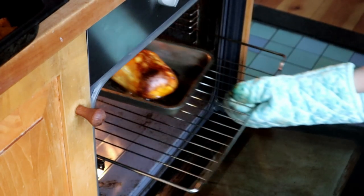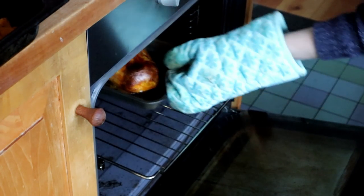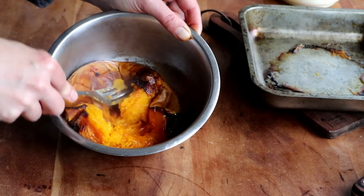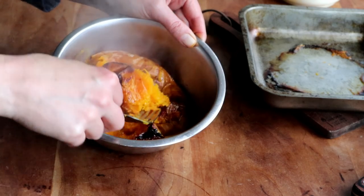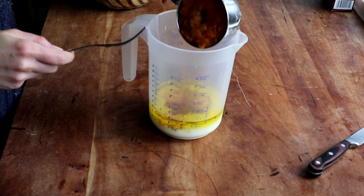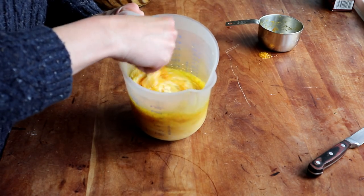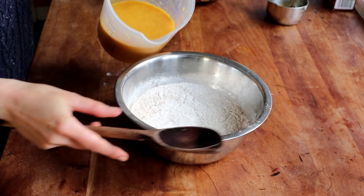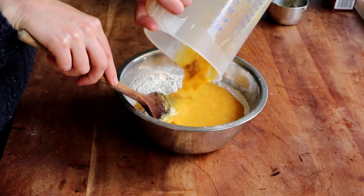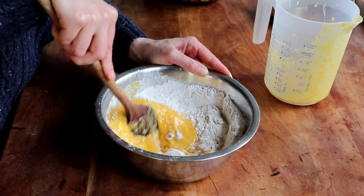Meanwhile my last piece of butternut destined for the cake was fully baked, which I checked by piercing it with a knife. I put it in a small bowl, mashed it with a fork, and removed the skin because I didn't want that in my batter. Once it cooled down a bit I added it to the rest of the wet ingredients and whisked everything together with a fork. Then I poured my wet ingredients into the flour mixture and stirred everything together until fully incorporated, being careful not to over-mix.